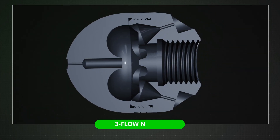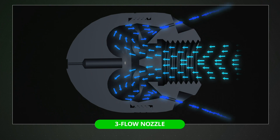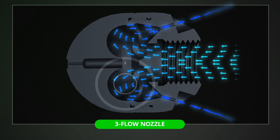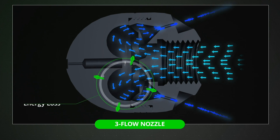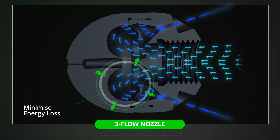The new three-flow nozzles are designed using flow direction engineering. Water flows into the rear of the nozzle and is directed through optimized flow channels to minimize pressure loss and exit smoothly through the jet holes. This minimizes energy loss and delivers more jetting power and faster results.